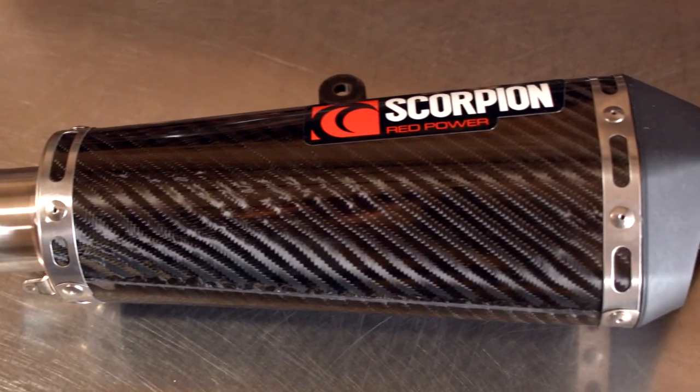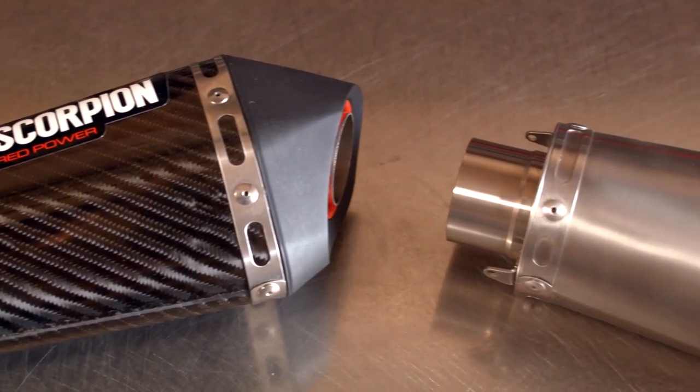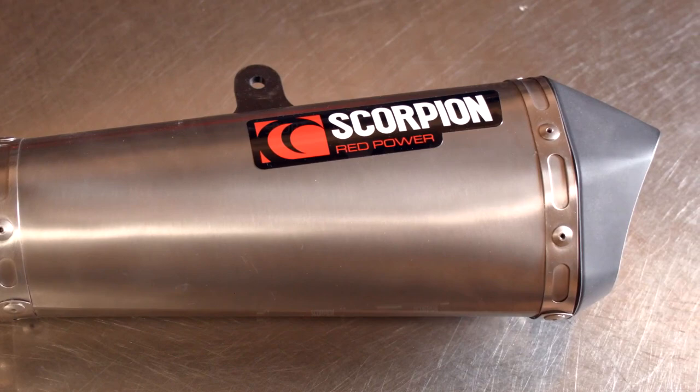OEMs also live on a tight budget for each motorcycle that's mass produced. In some cases, your aftermarket exhaust is going to be made of lighter, higher quality components, which reduces your power-to-weight ratio and adds horsepower.